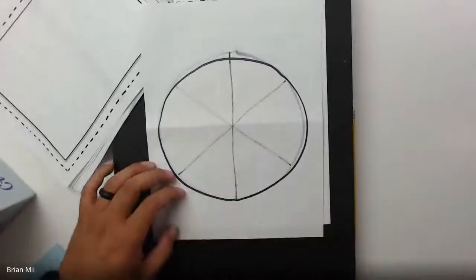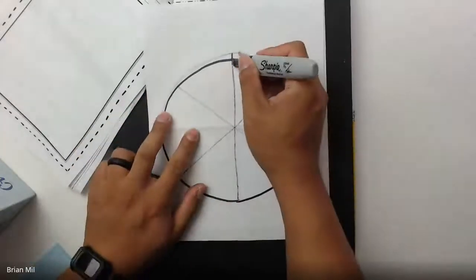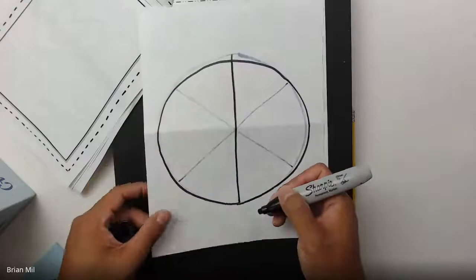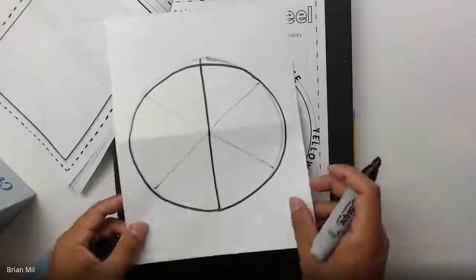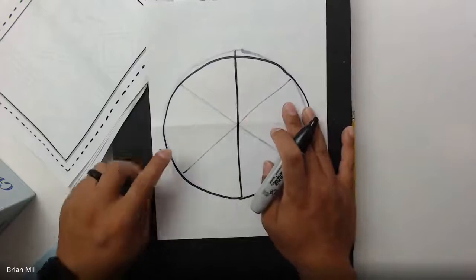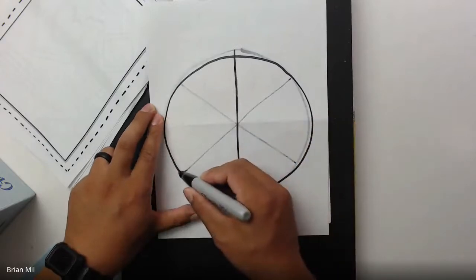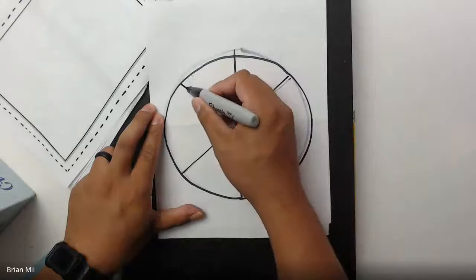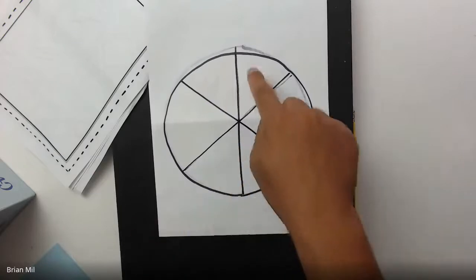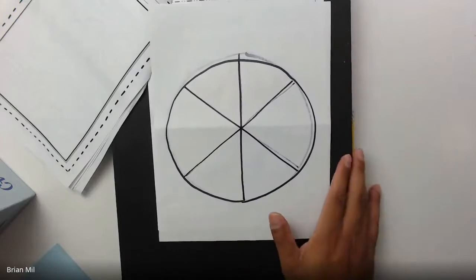If you have a blank sheet of paper and don't have the workbook, you're going to draw a straight line down the middle — up and down. And again, if you have the workbook you don't have to do this part. Then after the straight line down the middle, you're going to make a nice big X — go from here across, and from here across. Now it looks like you have six different sections: one, two, three, four, five, six.